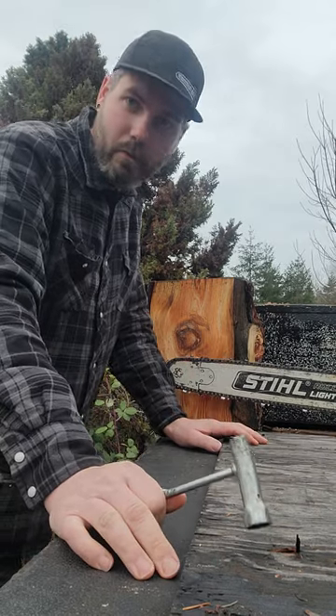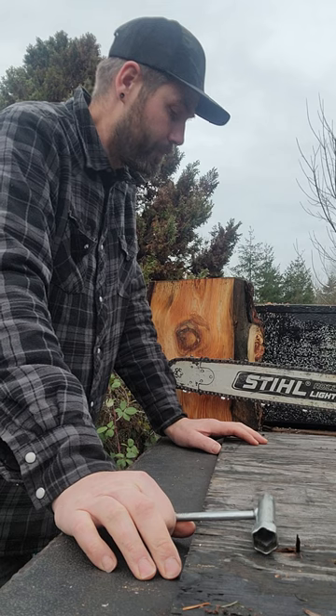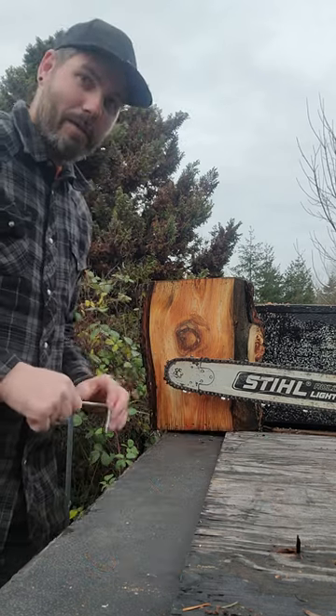If you're a professional cutter, you will be cutting in situations that are against every code in the book. It's going to happen — nature just throws it at you. It's the name of the game.